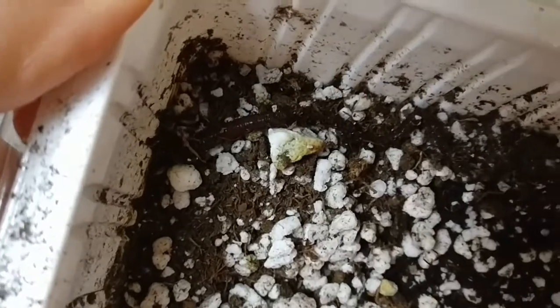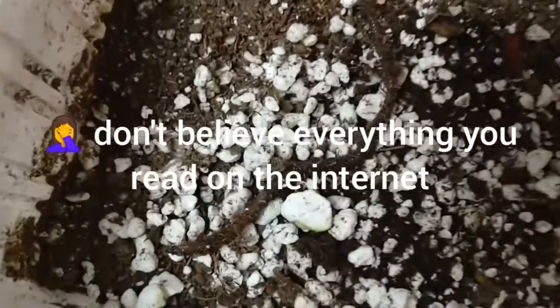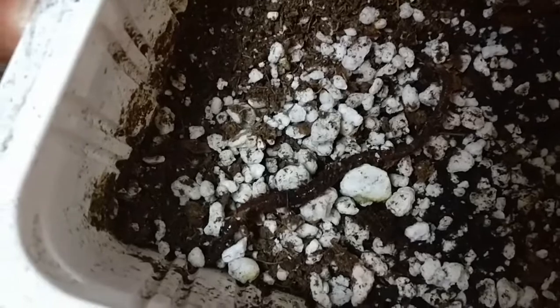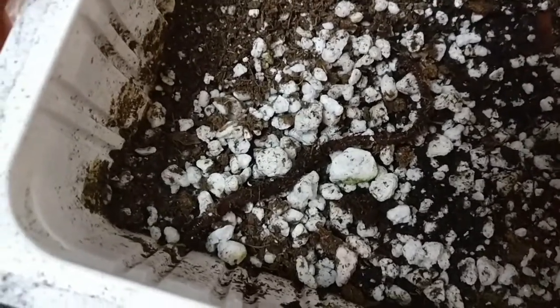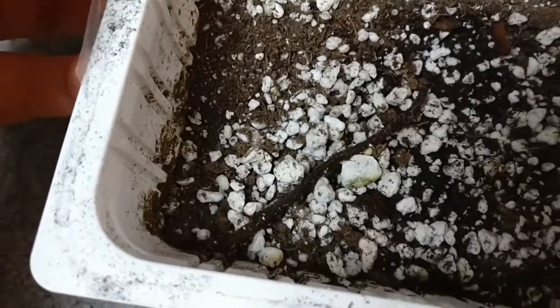And it seems like it can be beneficial. I thought I'd collect this guy and give him a new home. So I decided to put him in my philodendron micans. I just watered that plant, so hopefully he'll be happy there. So here we go to rehome him.